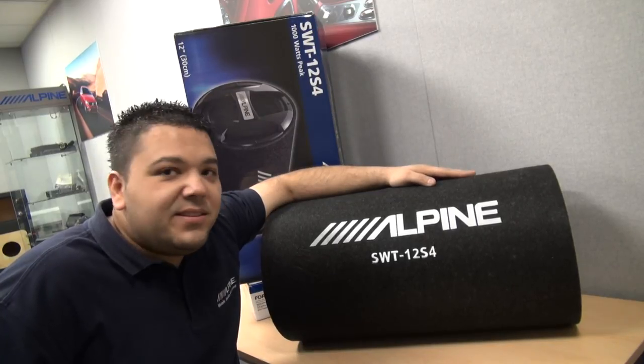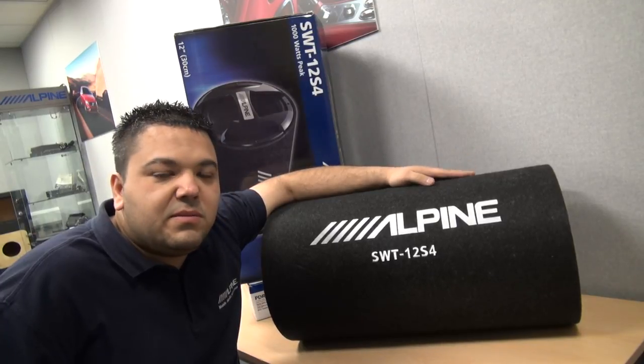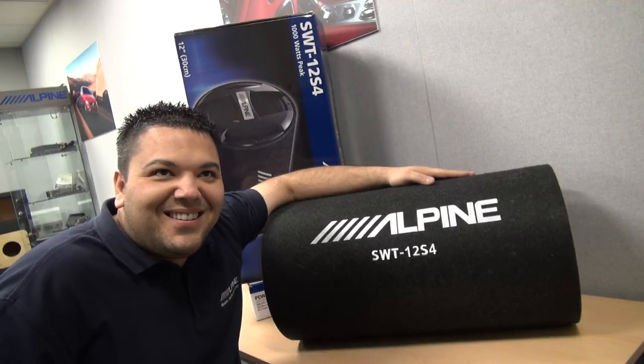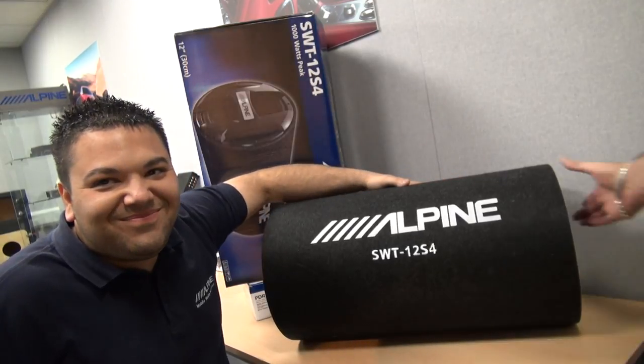99.99, recommended retail price. The SWT12 S4 is basically a 12-inch woofer in a traditional bass tube. I'm going to grab hold of that and start waving it at the camera, because I know the girls and buyers want to have a little look at this thing.